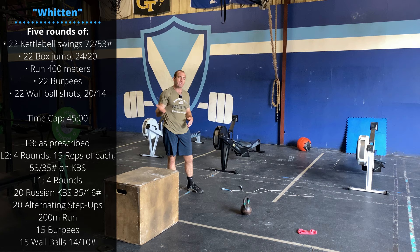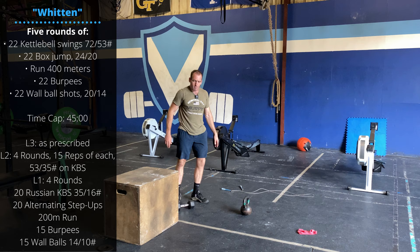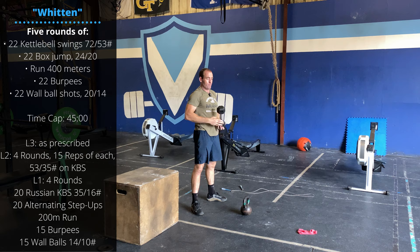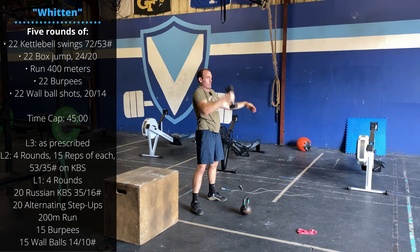Scale as appropriate. Shorten the runs to 200 meters instead of 400. Cut back from 22 reps down to 15 reps of any movements that you need to. Scale the kettlebell swing from American to Russian swings. Scale the box jumps to box step-ups. You should be able to do the burpees and the run. Depending on what equipment you have, maybe sub out goblet thrusters instead of wall balls, and single-arm ground-to-overhead snatches instead of the kettlebell swings — or even just go for that swing with a dumbbell.